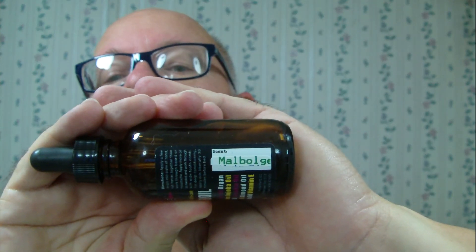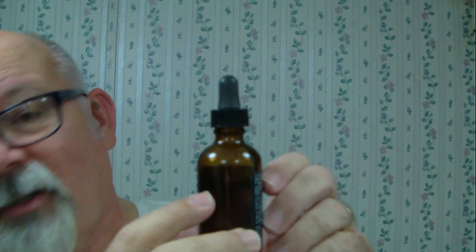This beard oil is from Phoenix Artisan Accoutrements. I really like this scent — I got two bottles and have used a little bit of it. I've had a really good shave today. Hope everybody's doing well, stay safe. Until next time — smooshes to ya!